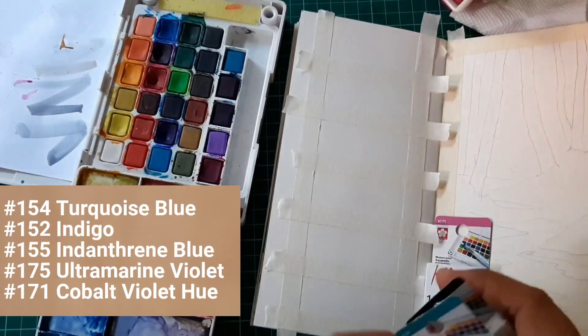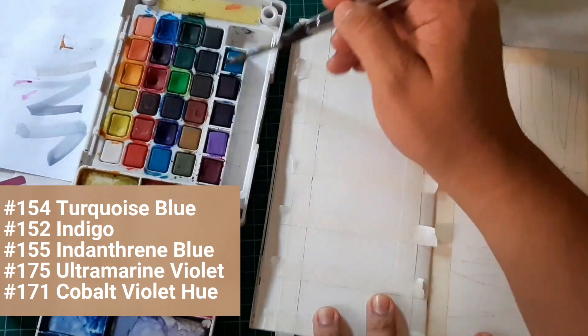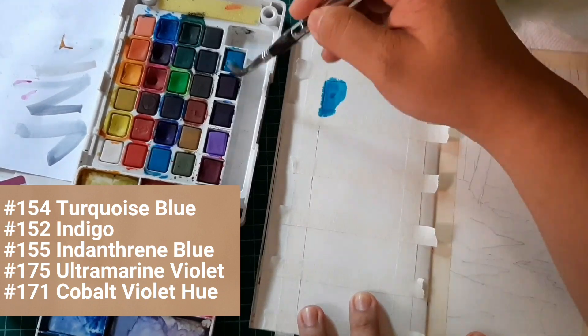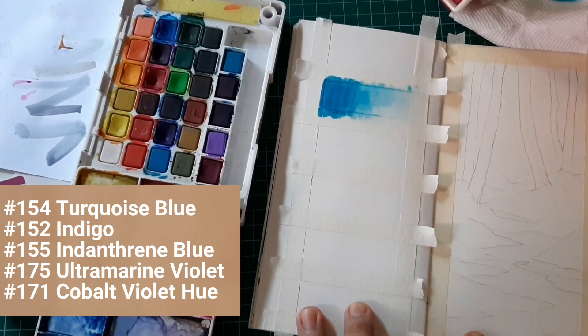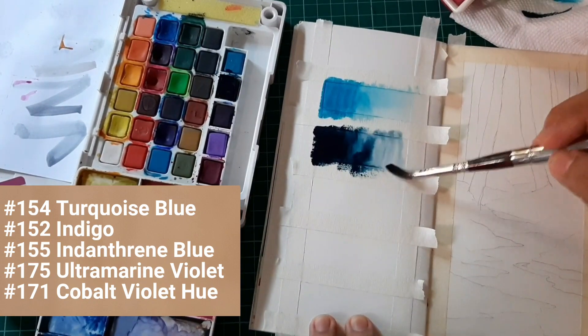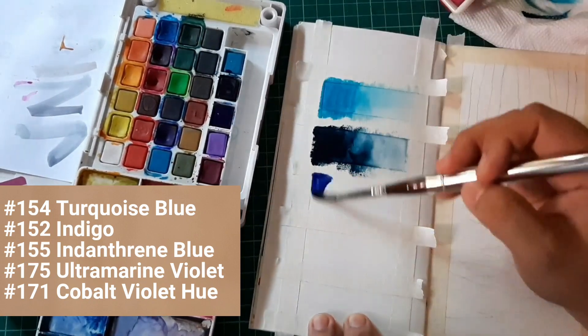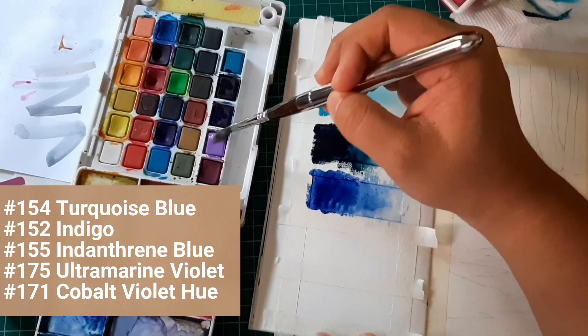To start with, I have some new colors for my Koi Sakura watercolor set. I have swatched five colors here, and we'll be limiting the colors we use for this watercolor painting — only using five colors. These are the swatches of those five colors.